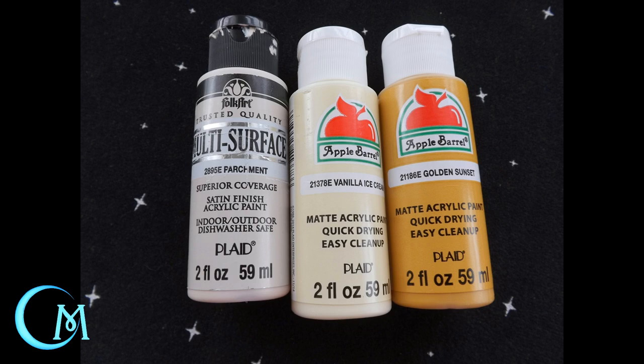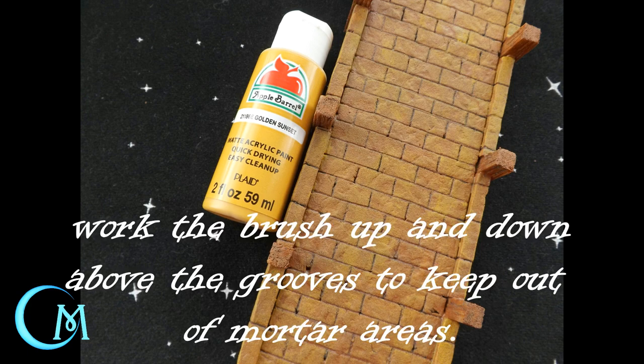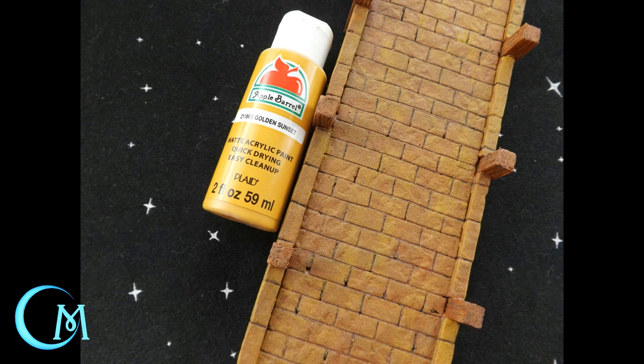When your arched brick is dry, you are then going to move on to the stone walk area of your pier. The colors I decided to use are a different combination — keep that Golden Sunset nearby. You're going to use Golden Sunset first, then move on to Vanilla Ice Cream, and wrap it up with Parchment. Starting with the Golden Sunset and using your chisel tip brush, apply this paint at about 80% to 75% coverage. Let it dry completely because this will blend into the other colors and muck it up.